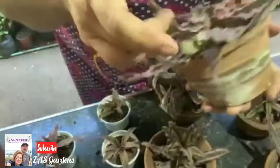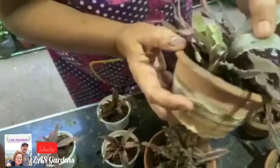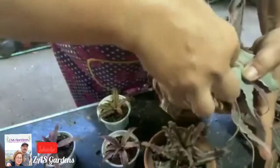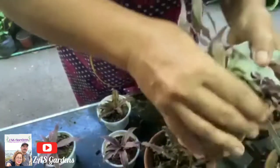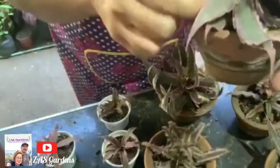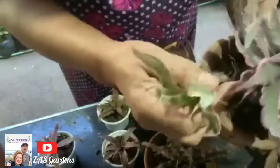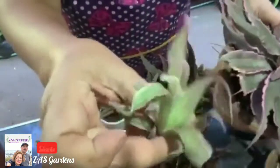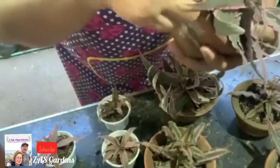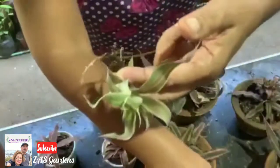This one is already big enough to separate from the mother. I'll show you — when we first showed it, it was still small, but now it has grown big. Let me go ahead and take it out since it deserves to be propagated separately. Look at that — it has lots of roots! But it's a bit squeezed between the mother plant's leaves, so we need to free it carefully.